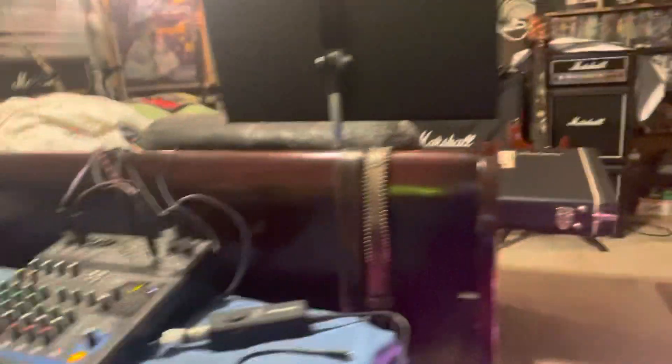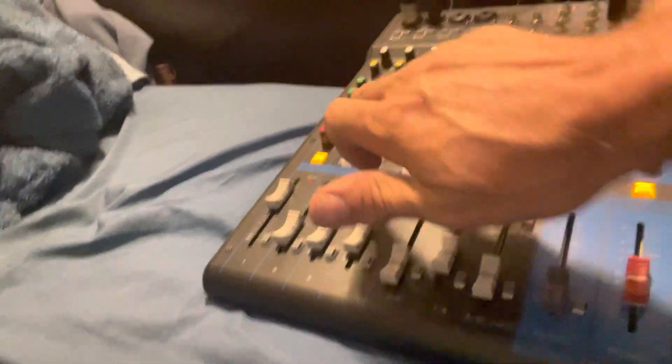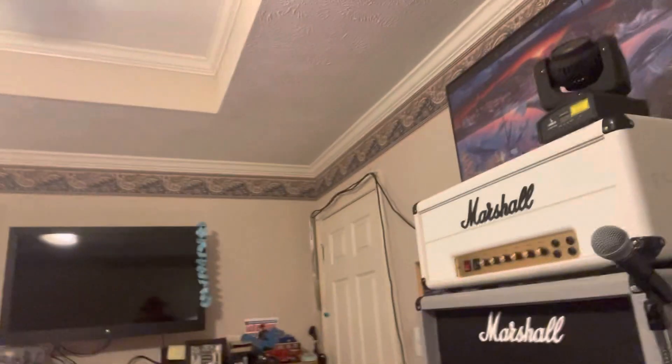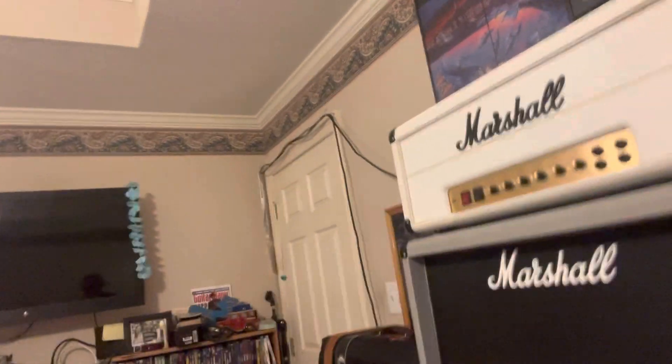And then there's my other pedal board over here. I just come over here and hit the standby button, put everything on standby, then come around here. You can see I've got my light going on there in the Marshall amplifier.